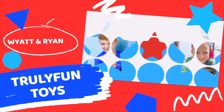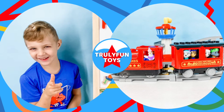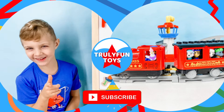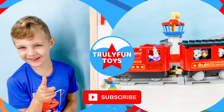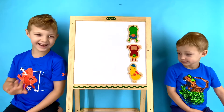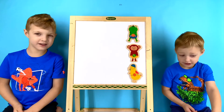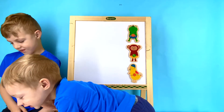Welcome back to Truly Fun Toys! If you haven't already, go ahead and hit that subscribe button so you can be the first to see our fun videos posted every single day. Today, Wyatt and Ryan are going to help us learn our spelling using magnetic letters and animal shapes. Let's get started!